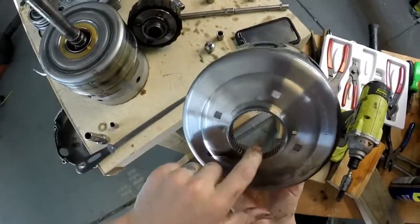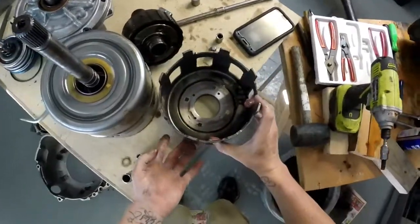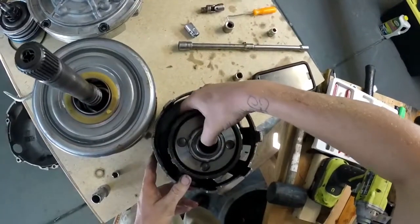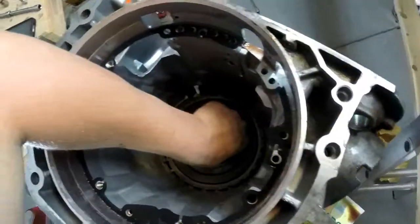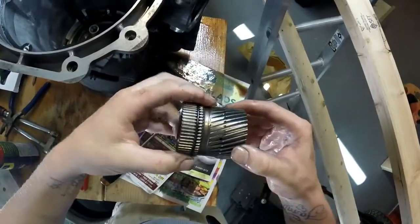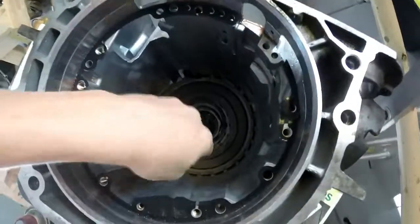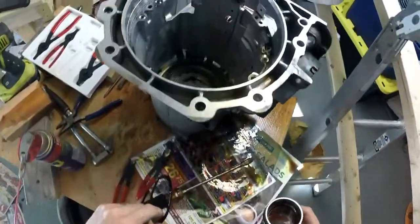Watch and look for teeth right here — make sure they're all good, and look for cracks right here. Also make sure that's good. The sun gear right here — you want to inspect this for knife edging. We don't have any. There goes the drive shaft.